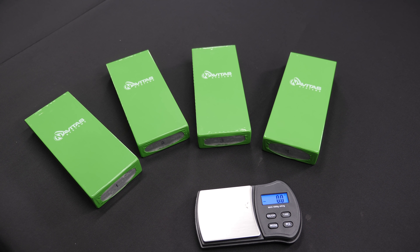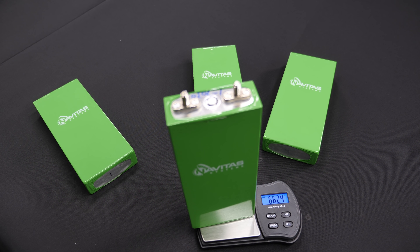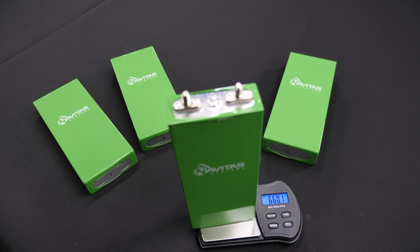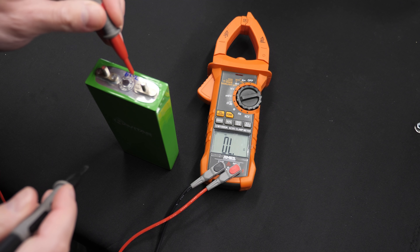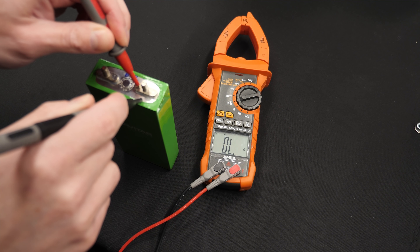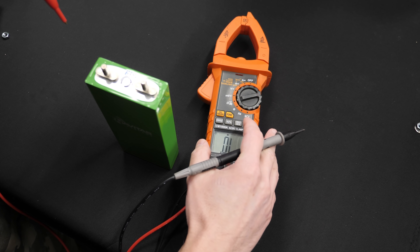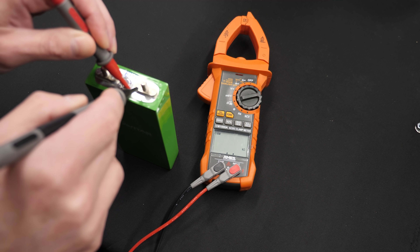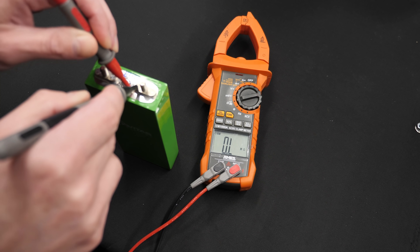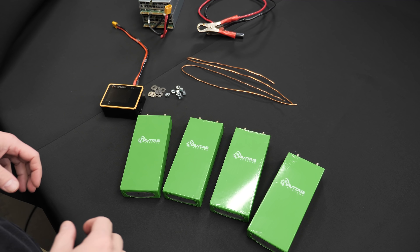Next we're going to weigh the cells — they should be around 660g ±20g. Cell one: 658.3g, cell two: 662.4g, cell three: 660.1g, cell four: 662.3g. I also checked whether the positive or negative terminal is connected to the case: in one orientation there's no connection, but swap the leads and it jumps around.